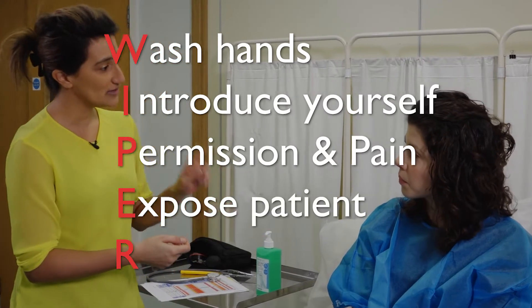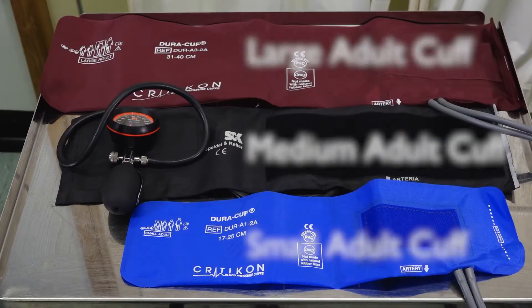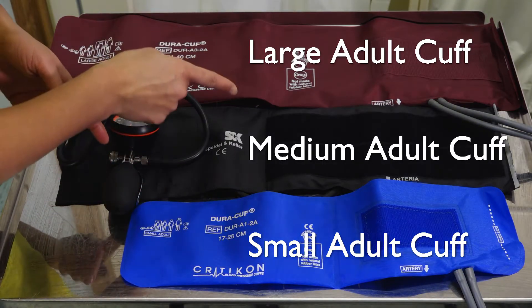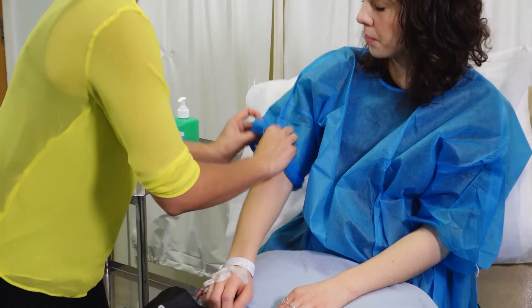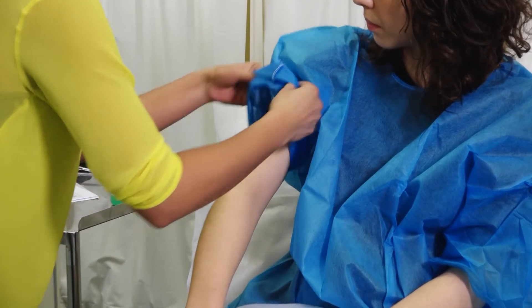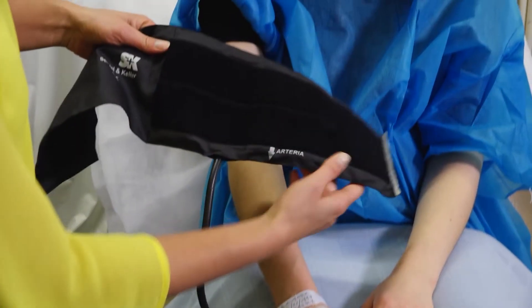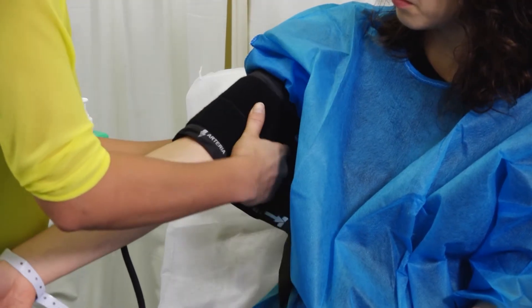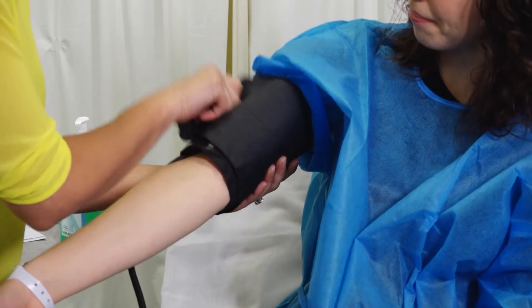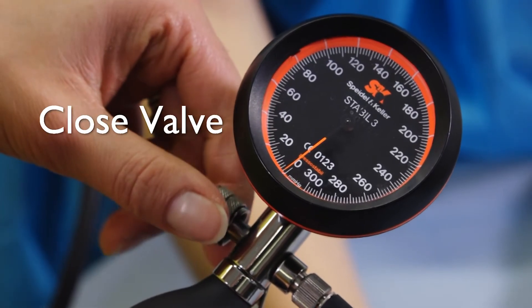Expose their arm and reposition as appropriate. Choose the correct cuff size and rest their arm in a comfortable position. Some cuffs have an arrow which should be pointing towards the brachial artery. Place the cuff on the arm four fingers' width above the antecubital fossa, and make sure the rotating valve is closed.